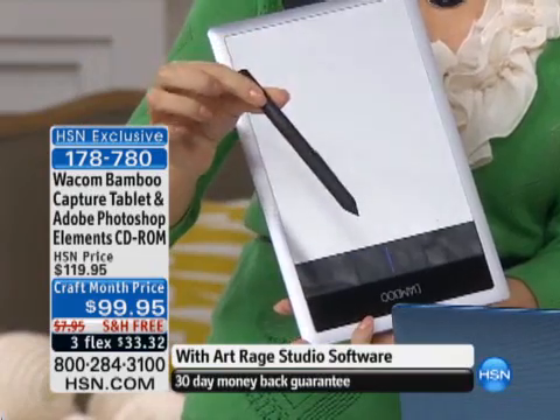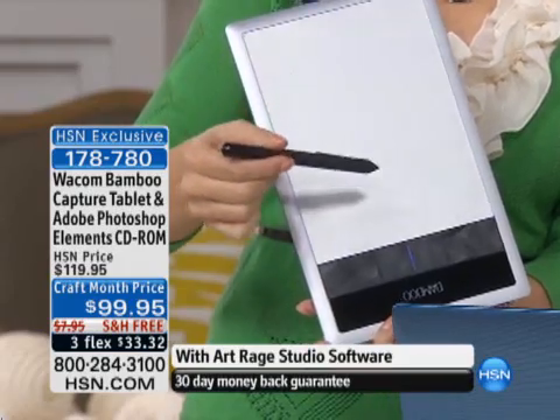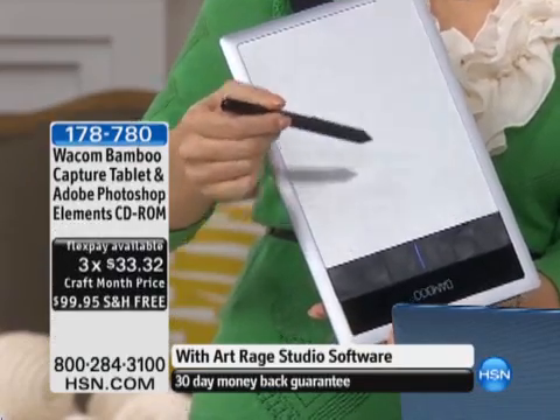You also receive your pen. This is battery-free — it's a great pen, you never have to put a battery in ever. It's never tethered. And what it does is it responds in harmony with the tablet to over 1,000 levels of pressure. So if you're writing, drawing, if you want to annotate, draw on a picture, upload it to Facebook, it's all simple and easy for you.